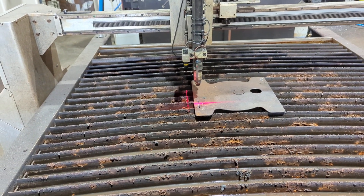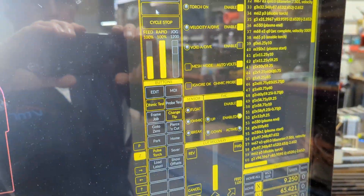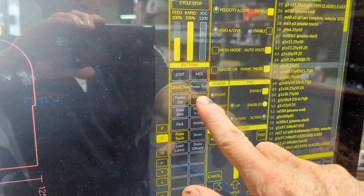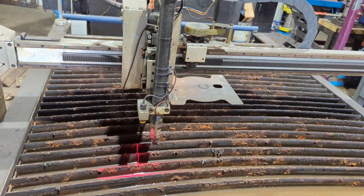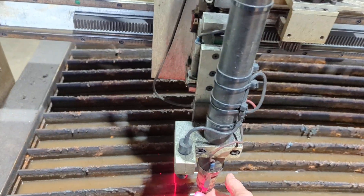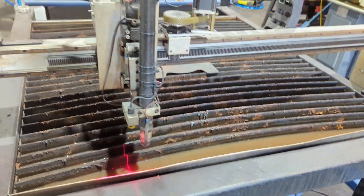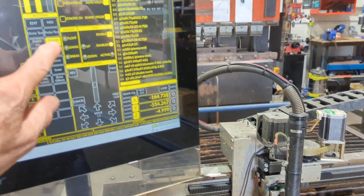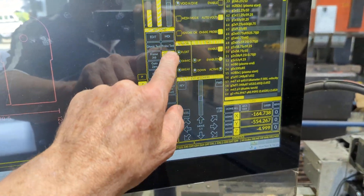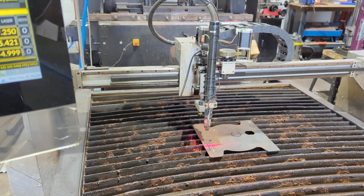Changing the tip is going to be inconvenient when the torch is in the middle of the table. Over here we have a button that says 'Change Tip' and that just moves it straight over to a defined position that you have control over, so it's really easy to get to. We press 'Change Tip' again — you can see it's highlighted — then press it again and it puts it back where it was to resume the cut.